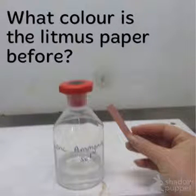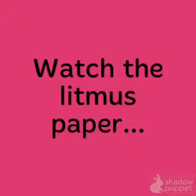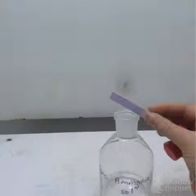Before, the litmus paper is pink. What is happening to the colour of the litmus paper?